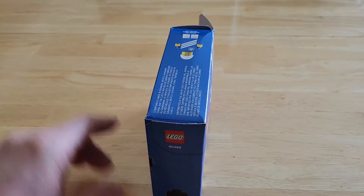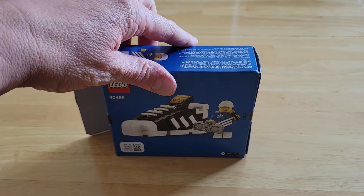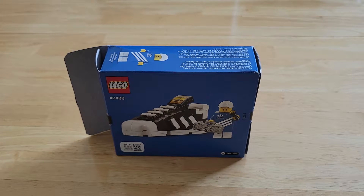This was a gift with purchase — I think you had to spend $85 to get it. There's the flip side of the box. It's kind of a cool little set. It's a gift with purchase, so I'll take free LEGO whenever I can get it.